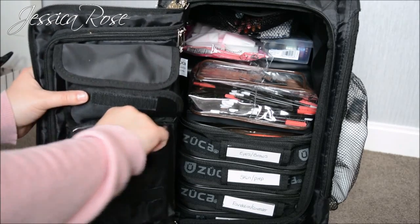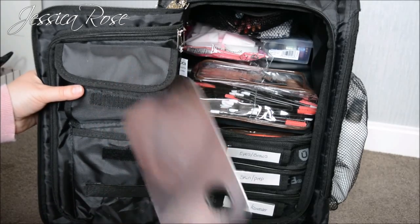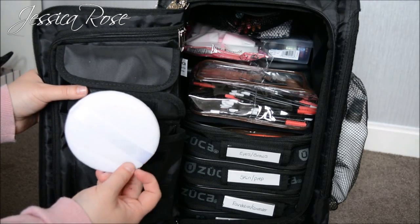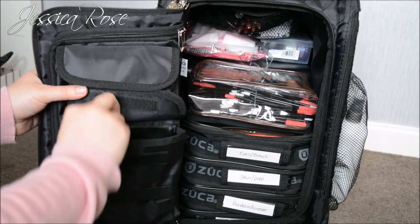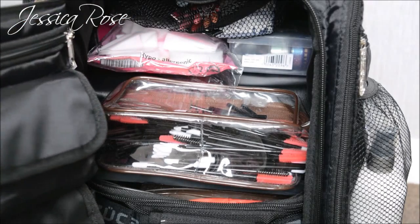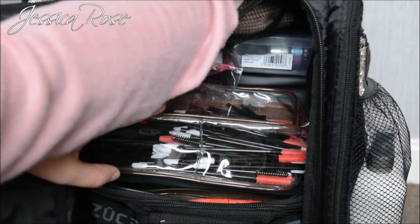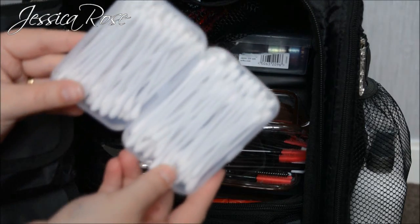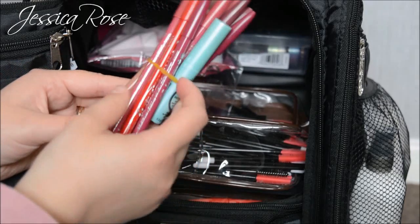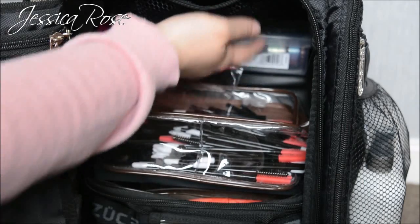In the larger bottom pouch I keep my little palette — I can scrape foundations, concealers, lipsticks onto here. I also have a metal spatula to scrape off products, and a luxury powder puff sponge for close-up eye work so I don't rub off any makeup. In the elastic pouch right on top I keep little trays with cotton buds, a bunch of lip liners — red, mauve, and pinky tones — and the Too Faced lip insurance primer.